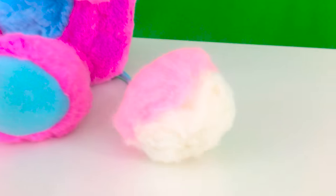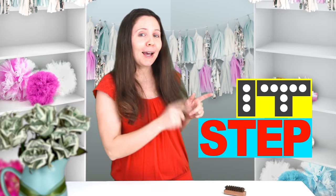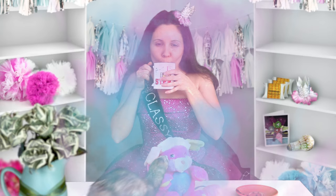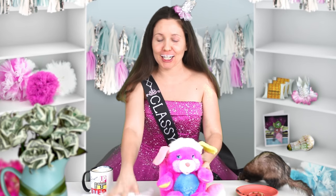Look at that. This is so much better. This is all fun and dandy, but I think it's time to step it up. We're going to make this stuffed animal look even more fabulous by fattening it up.